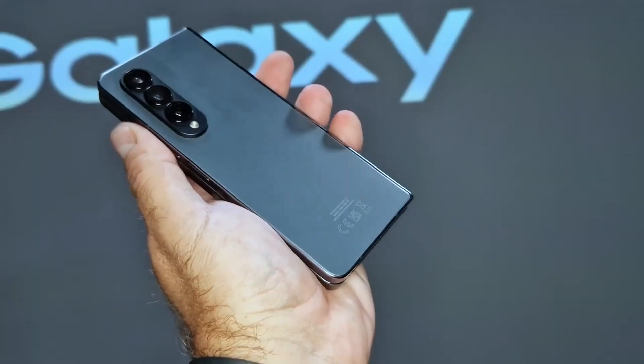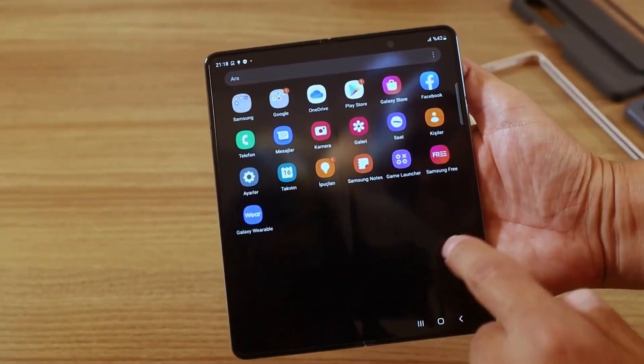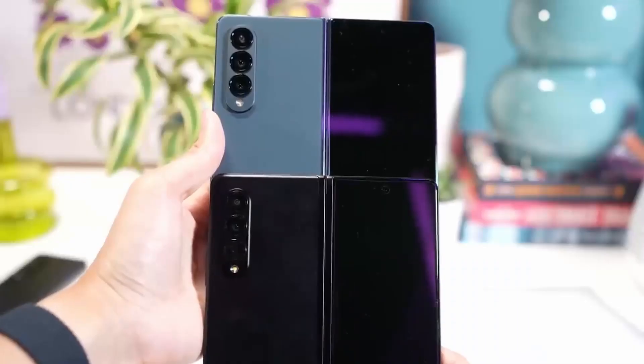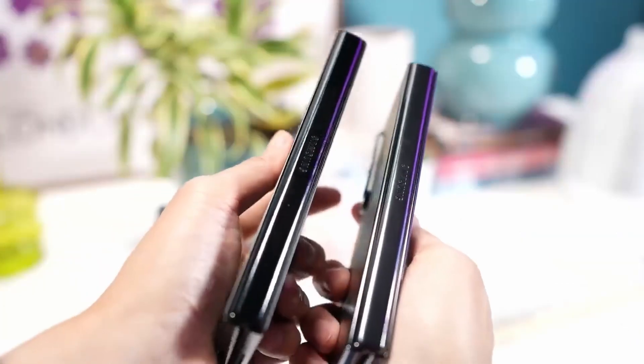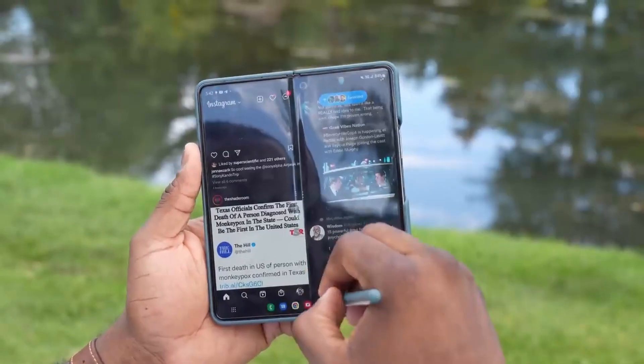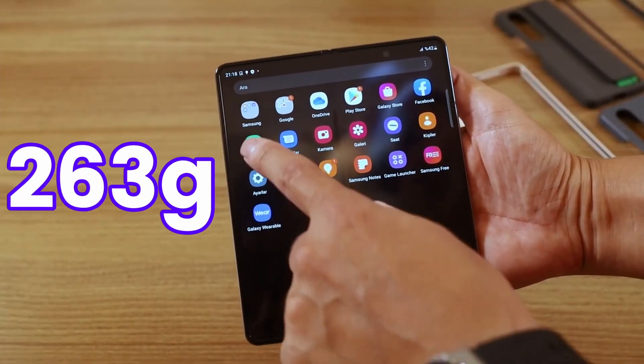There are also chances we might see some sort of dust protection on the Fold 5, and if that's coming it will be amazing. With this new hinge design, the Fold 5 will also be lighter and thinner than the Fold 4. As per the prototype, the Galaxy Z Fold 5 will come in at 254 grams instead of 263 grams on the Fold 4.